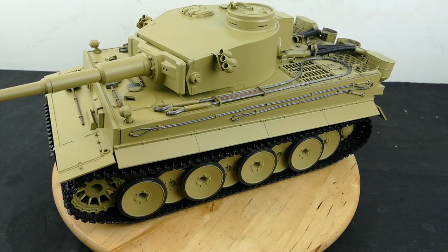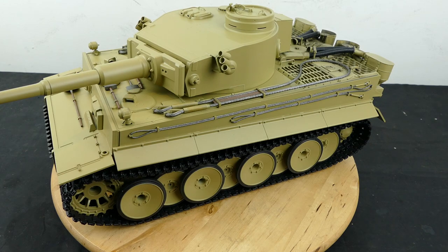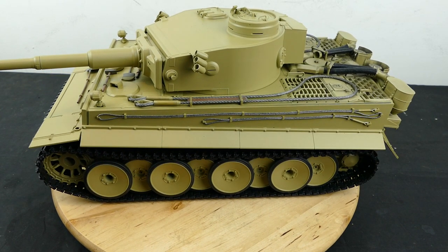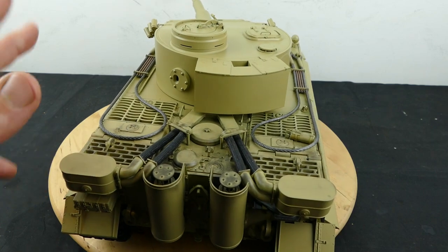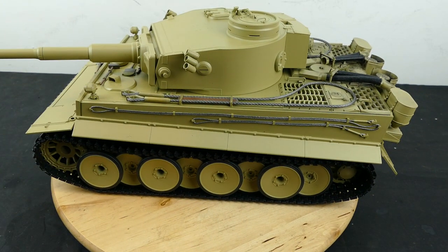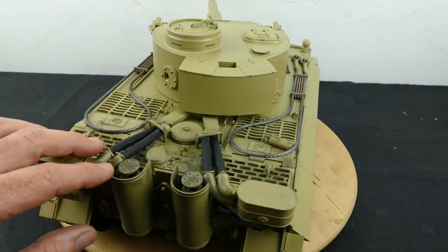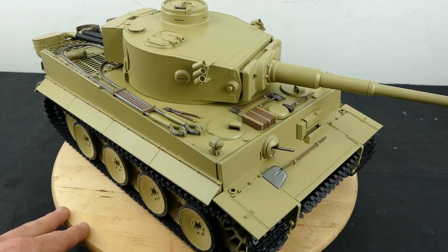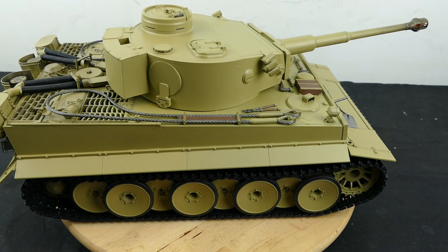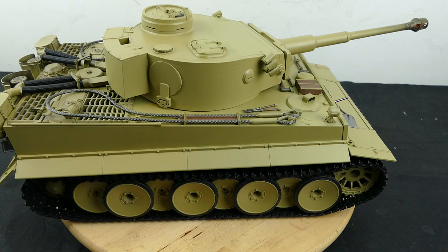That wraps it up for this Tiger 1 build series. I hope you all enjoyed it - I certainly had fun putting together this tank and painting and weathering it. It does kind of look like the Bovington Tiger, obviously without the number 131 on there and all the little battle damages. But at first-hand look, it does look similar just because of the color. For the customer, this is what they were after, so I think it turned out quite well. If I got another one for myself, I would definitely weather this puppy up and make it look like it's had a hard life.